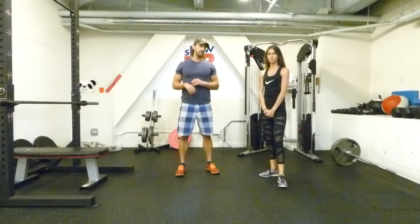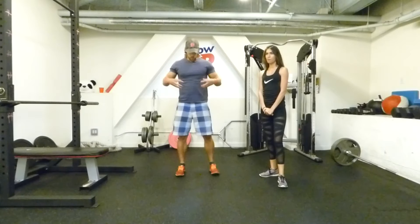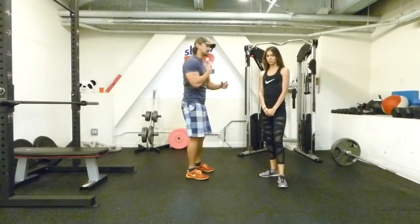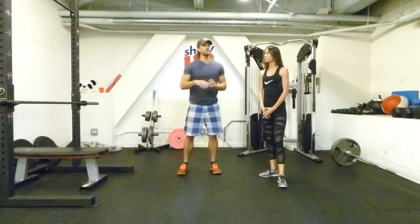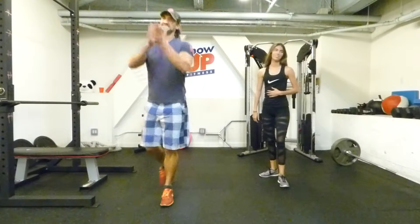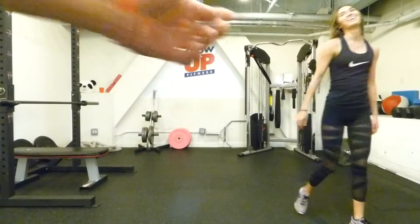To review how to do a proper plank — I call it a violent plank: core activation, lats engaged, squeeze the glutes, proper neck positioning. Hold for about 10 to 15 seconds. Give it a shot. One try is all we need.